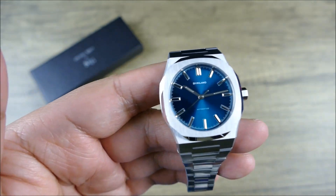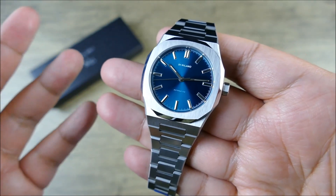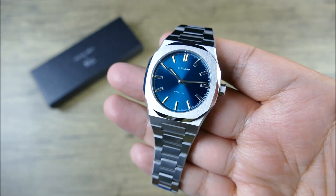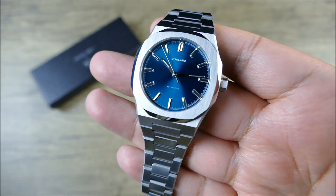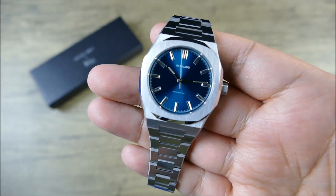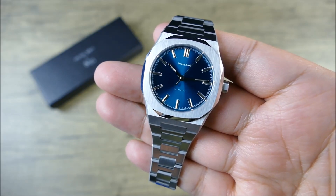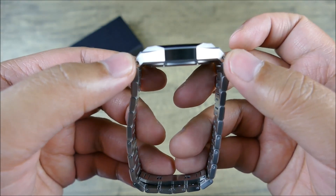Getting into the details of this particular variation — one thing you're noticing is the cool dial color, which is really fantastic and really well done. They call it petrol blue, and it has this great kind of greenish hue to it, but it's still clearly a blue dial, and you can see the sunray finish is really fantastic. In terms of the dimensions, it's 36 millimeters in diameter, 9.2 millimeters thick, and 44 millimeters lug-to-lug.